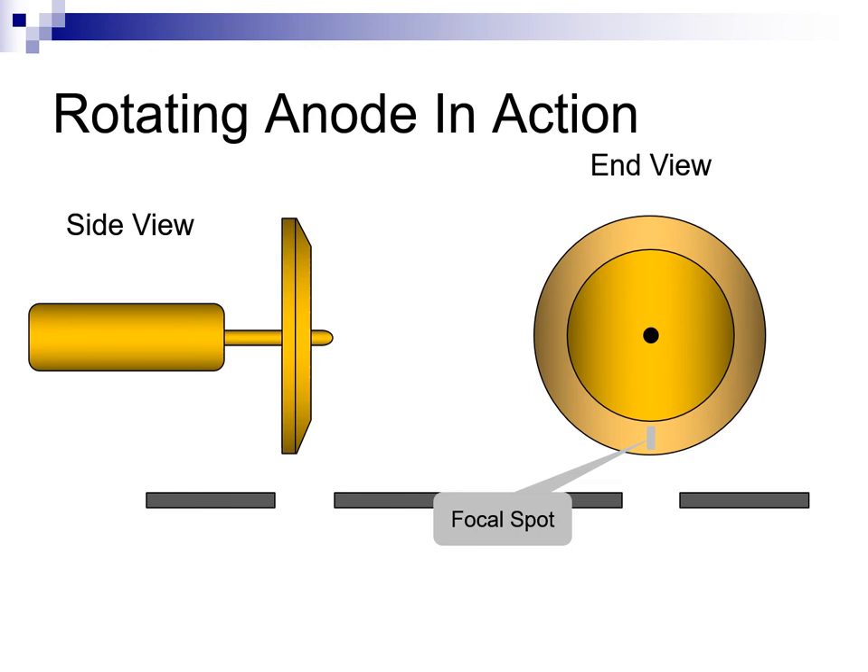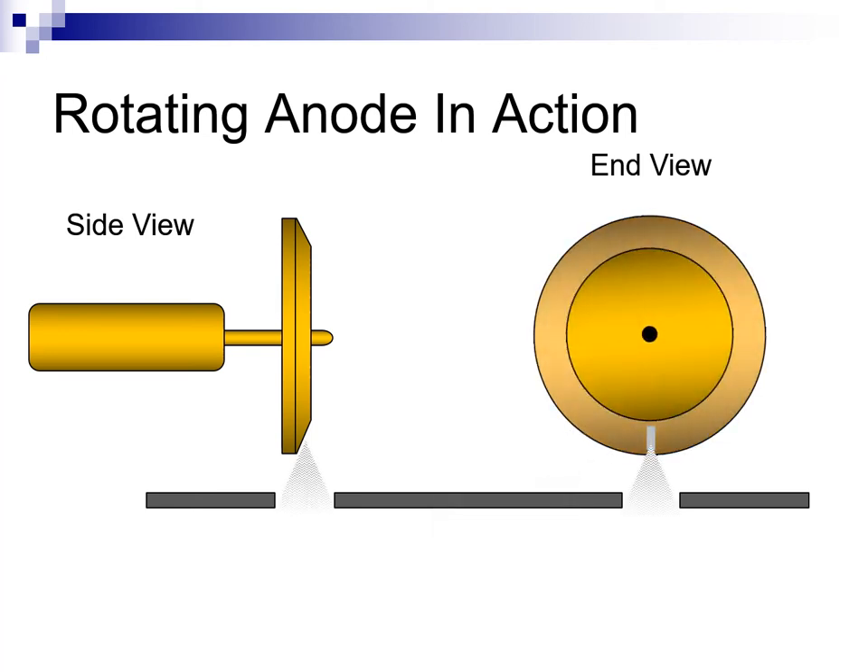Here is a side and end view of a tube rotor and anode disc. The focal spot is indicated by the gray rectangle at the bottom of the anode disc. During an exposure, the anode disc rotates beneath the electron stream. This spreads the heat of exposure over a large surface of the anode disc, instead of leaving all the heat concentrated at the point of the focal spot, as in a stationary anode tube.